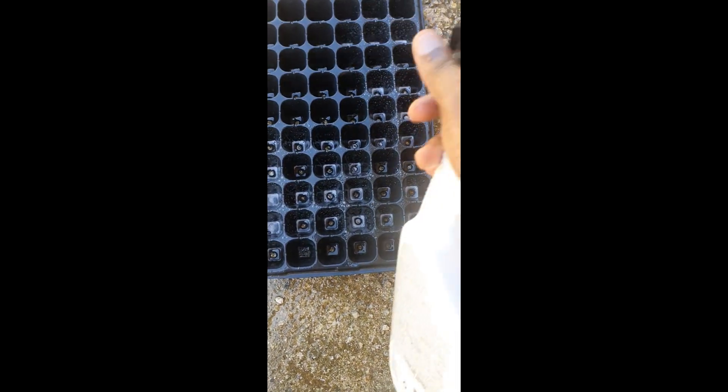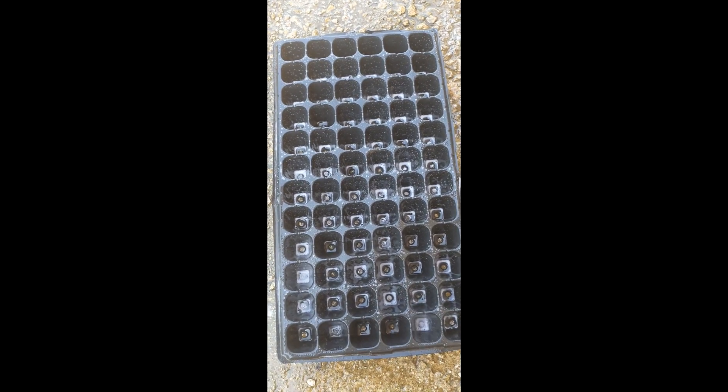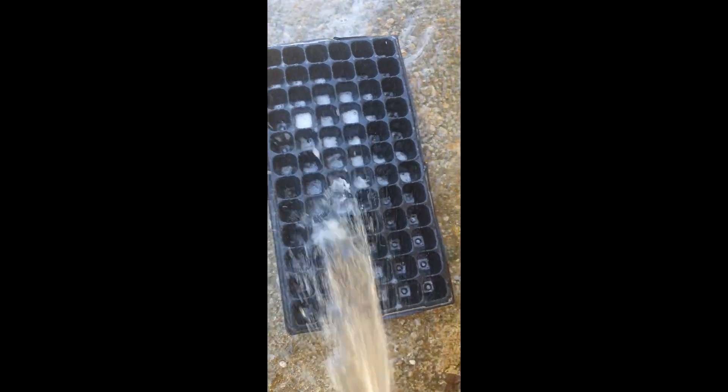Today we are using 72-cell trays. To wash them, you first need to spray off all the debris. If you have used them before, brush all the dirt from what you planted before. Then spray with a solution of bleach, water, and dish soap. Give it a good spray after that, and make sure to wash off all the bleach and dish soap — just give it a good cleaning.